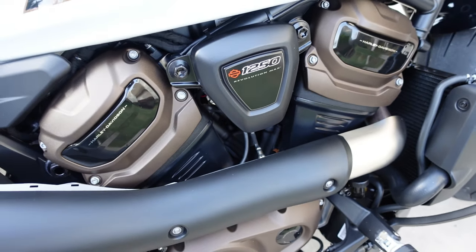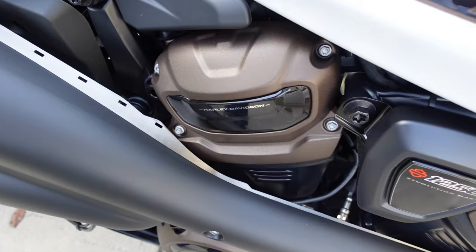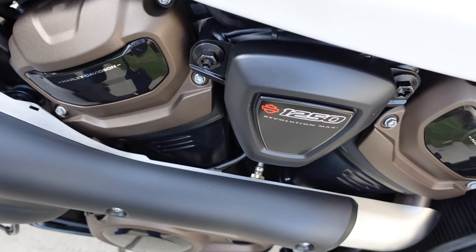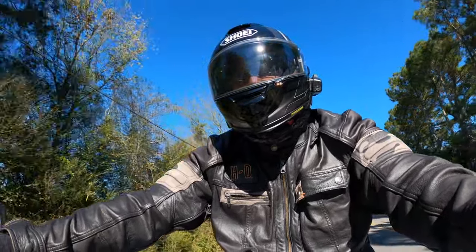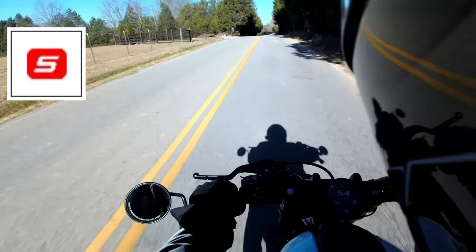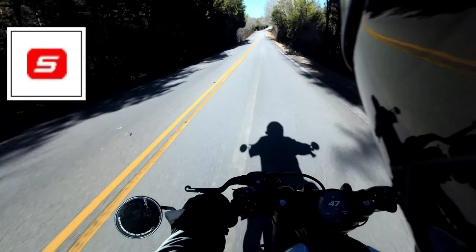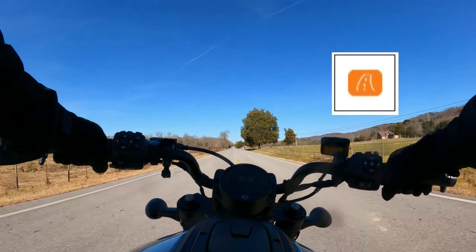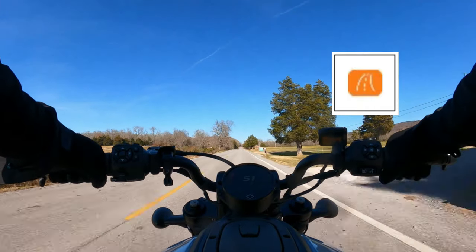While the Revolution Max engine obviously doesn't sound like a normal Harley-Davidson, the bike does sound good to me. So far I've very much enjoyed the 121 horsepower and 94 foot-pounds of torque. The bike is extremely fast in Sport mode and you really need to be careful and disciplined while riding in that mode. For most of my daily riding I keep the bike in Road mode and switch to Sport when I need to dip into that power.